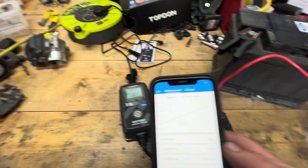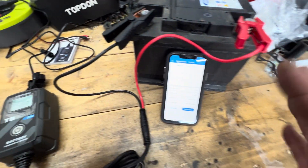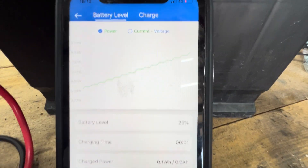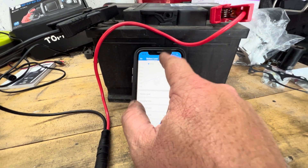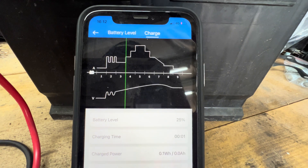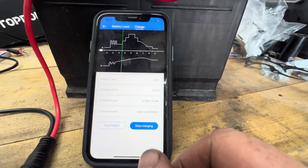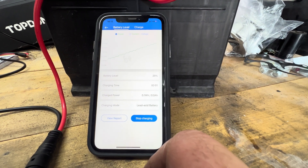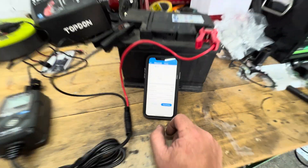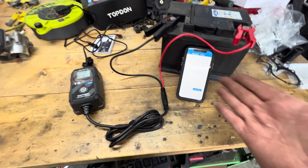I think what I'll do is leave this overnight, come back in the morning, and show you the results of the battery charge. Pretty cool that it's on your app and you can actually watch it increase and move. You can stop the charging and view a report straight away. It's just showing you the volts and the amps — but yeah, it's definitely getting some charge. Let me come back in the morning.